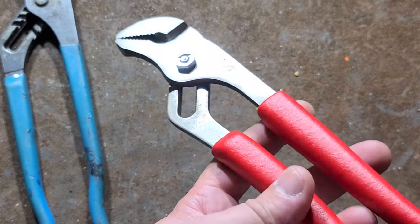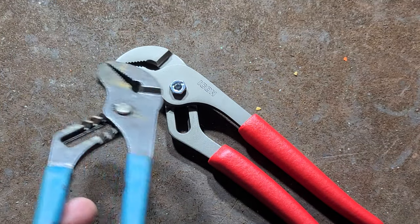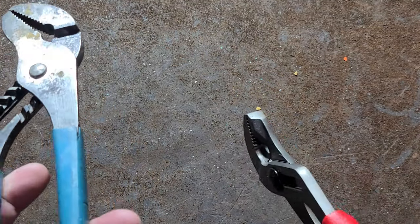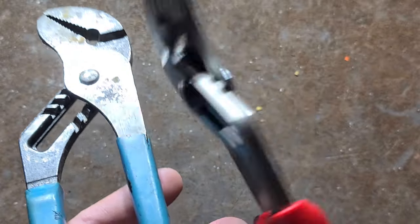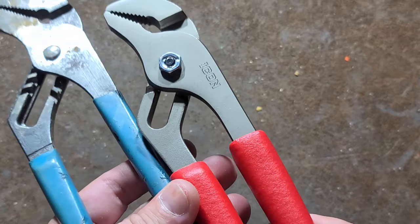I think these are reasonably priced — $15 or something like that. These are 9-inch, and I have a pair of 10-inch channel locks I'm comparing these to. I'll say that these Icons are decent; I do like their thick overmolding.